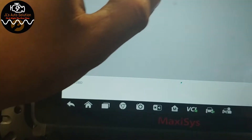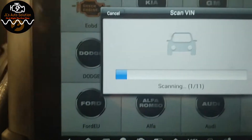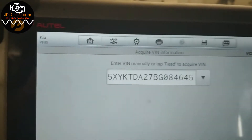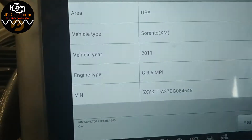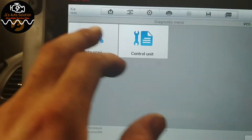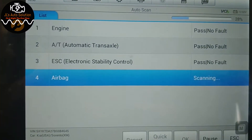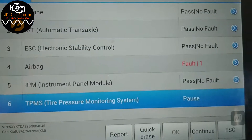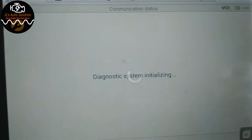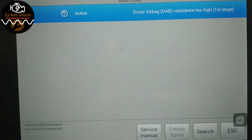We're going to scan the vehicle. We'll go USA, then Diagnose, and go straight for the airbag. Under faults, we have airbag event one: B1346 — driver airbag resistance too high, first stage.